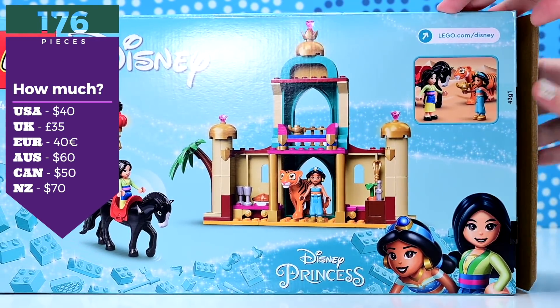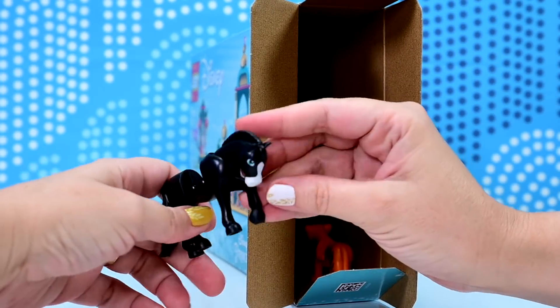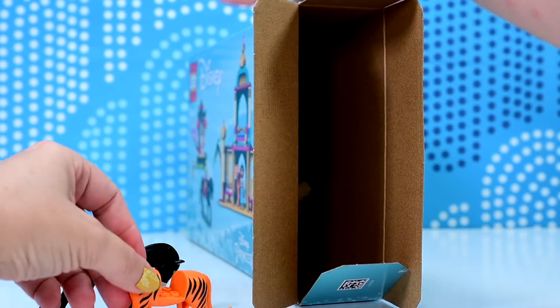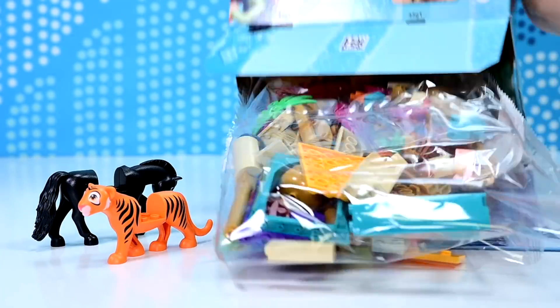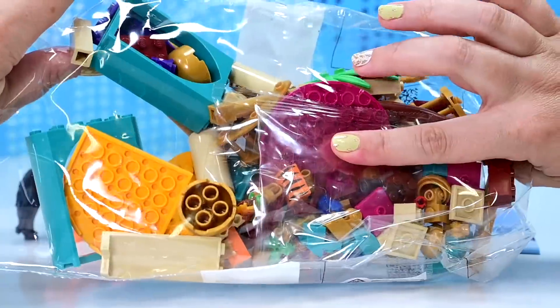Apart from the mouse tax, the reason it's so expensive is because it comes with animals. We have got Khan and we've got Raja, both brand new, absolutely brand new for this set. So this is very exciting. Look at the little stripes.